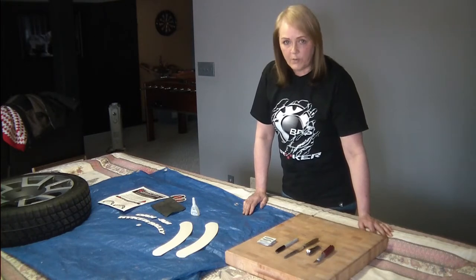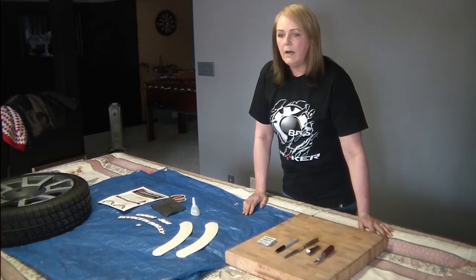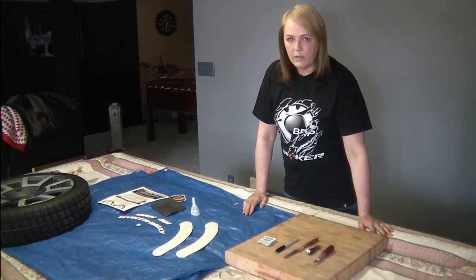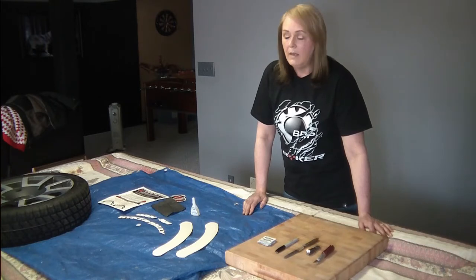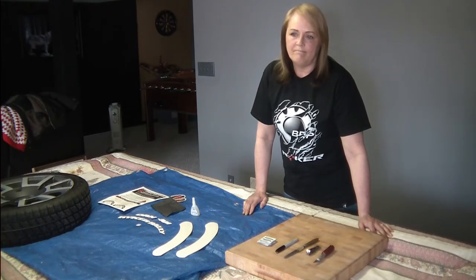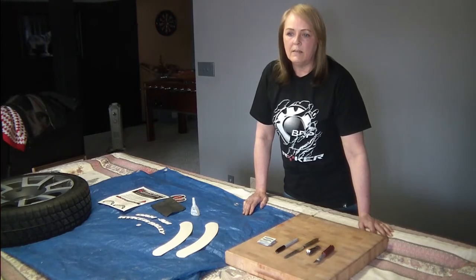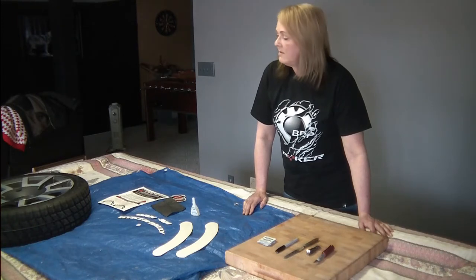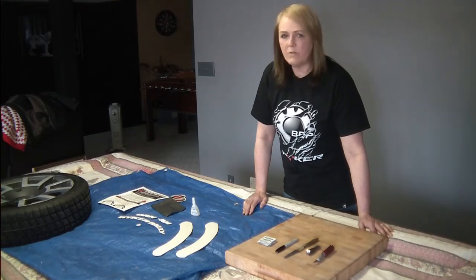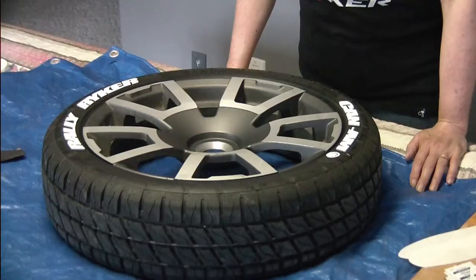I just want to say you need to clean your tire super, super well. If it's a new tire, even more so, because there are oils in the tire that could leach through and affect your letters. My tire is a year old, so I washed it with really hot water and dish soap three or four times with a soft scrub brush. That's the preparation of the tire, and there'll be some more preparation as we go through this now.